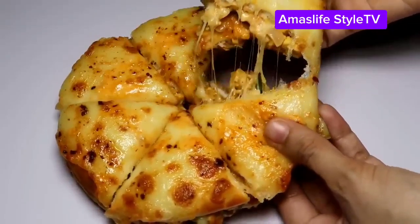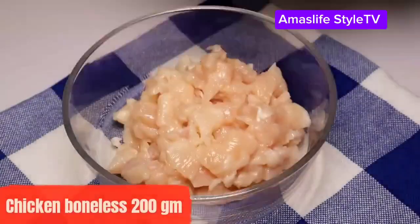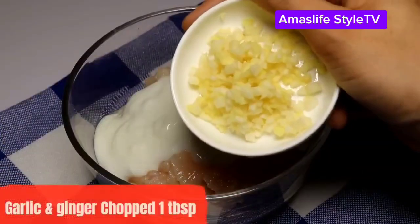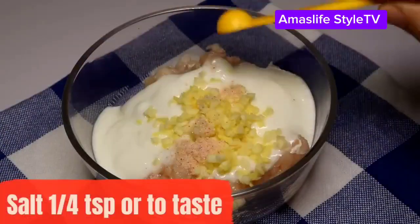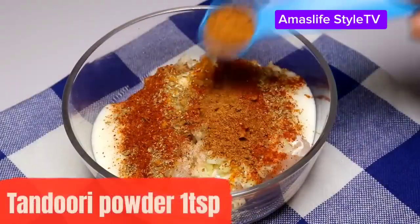Hey lovelies, welcome to Alma's Lifetimes! You guys might be thinking, what is this? This is actually shawarma, so let's see how to make this shawarma together.